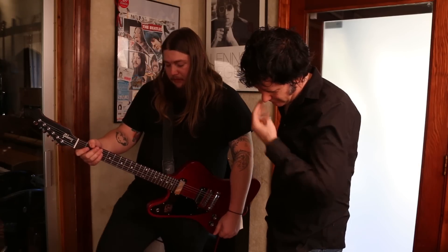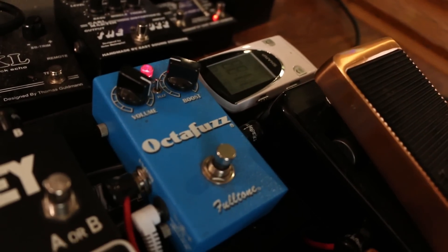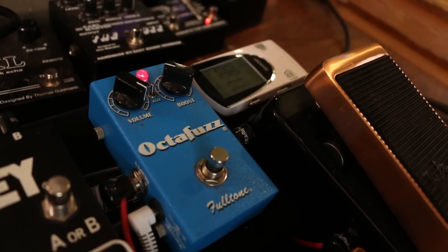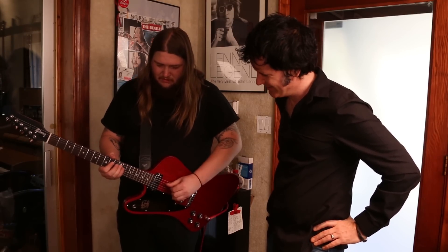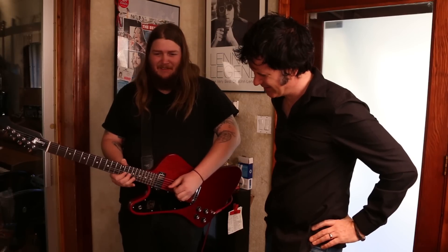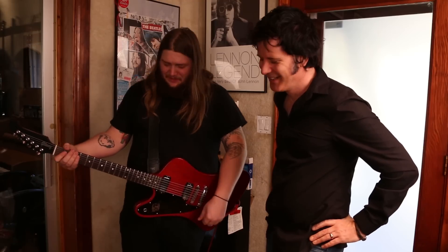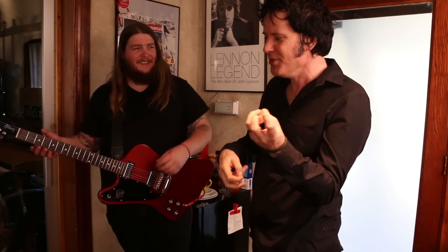And then the Fulltone Octofuzz — wait, let me hear that. I think it's my favorite octofuzz I've ever heard. Roll it back — I mean, that's Hendrix meets Spirit, Randy California. And you roll it back. It's great. I love that. Sometimes it's the best sound on the guitar amp, because when you turn it off and as it's dying, it kind of goes — and that's that pedal.